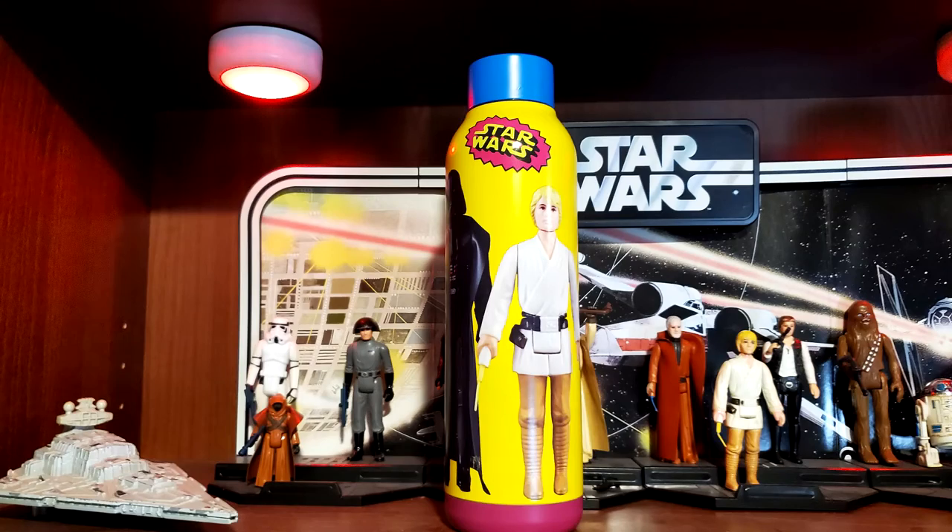And if you watched my recent Disney World video, then you saw that I got the vintage toys water bottle. This was at Disney World — it was 28 bucks. I wanted it because, I mean, it's the vintage figures, so that's pretty cool. But in that video, I mentioned that the first time I saw it on our first trip, I didn't actually buy it because I already had a water bottle, and I realized I hadn't shown that one to you.